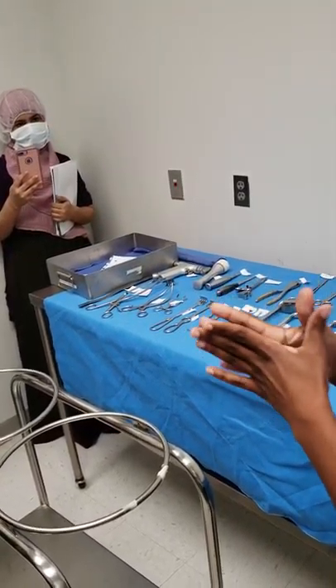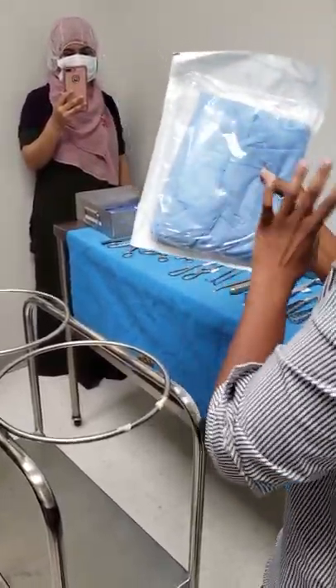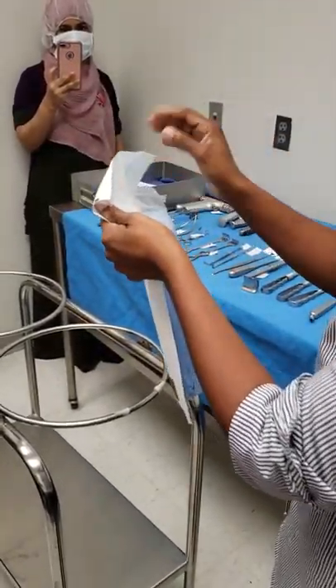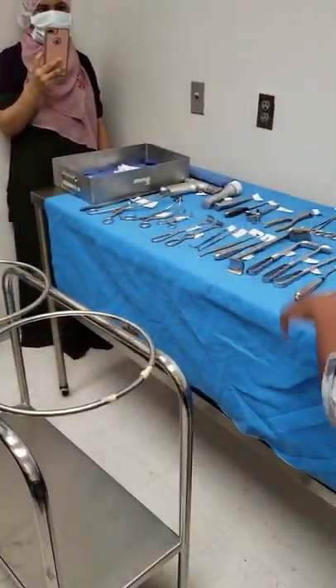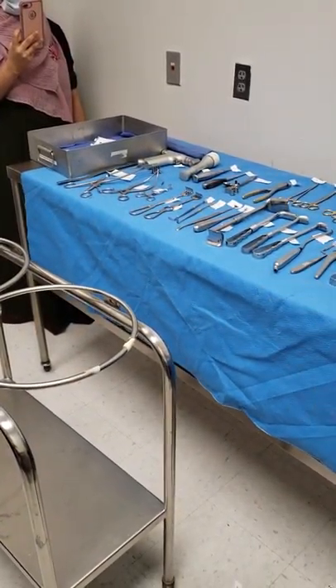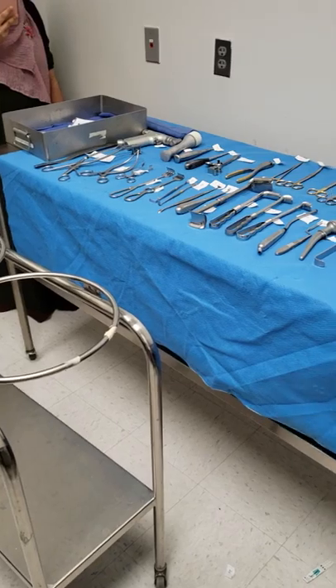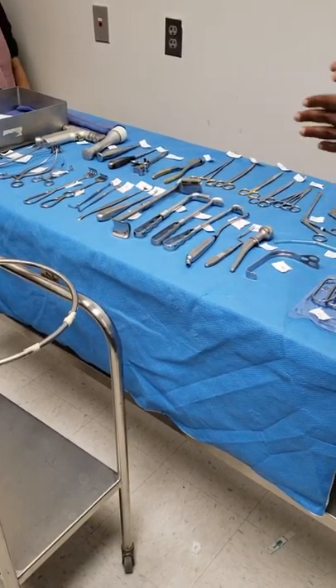So now my mask is up. The first thing I open up is my back table. Before I even open up the back table, I'm going to take the package and check the integrity. The back table cover is encased just like this gown is. You lay it on the table and open it up. Am I grabbing anything in the middle of it or am I grabbing the edges? Edges. I'm going to open it up from the edges.